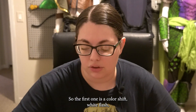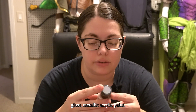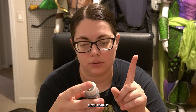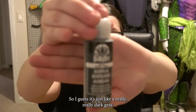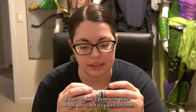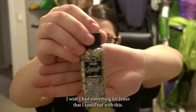So there are four specialty ones. The first is a Color Shift White Flash Gloss Metallic Acrylic Paint — I'm so curious about this one. There's a non-matte paint called Ash, so I guess it's just a really, really dark gray. And this one is called Glitterific — it's like a paint with glitter mixed into it, and it's called Unicorn. I wish I had something for Jester that I could use with this.